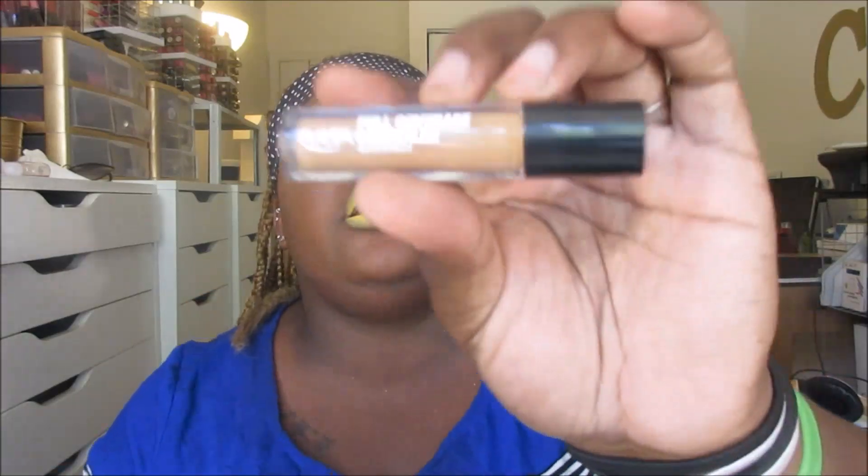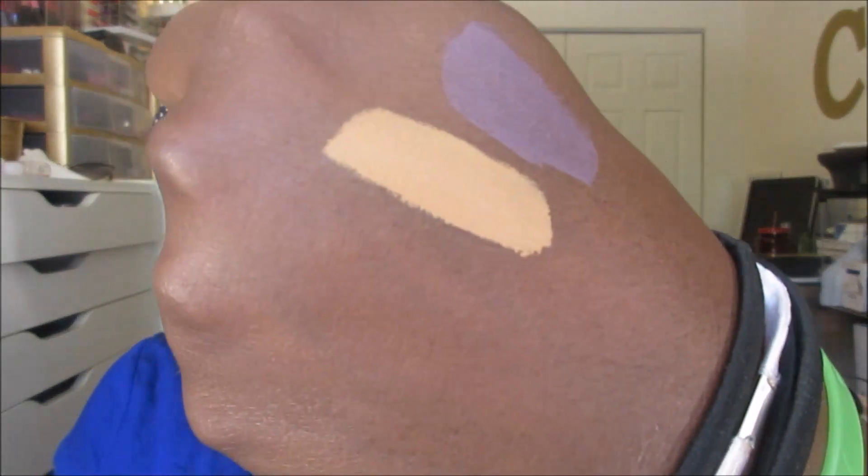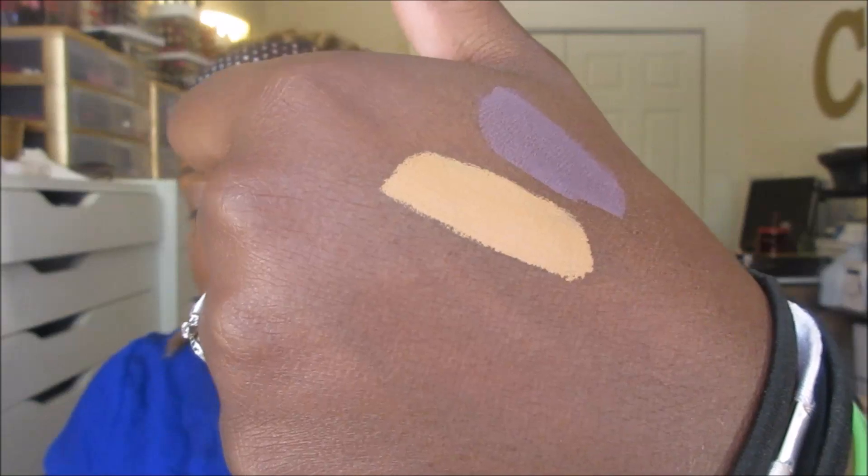Then I picked up the Ulta full coverage concealer — it claims to be waterproof — in the shade Deep Warm. I tried this in the store and it seemed to have a lot of coverage, and I liked the consistency; it reminds me of NARS. I picked it up, but this is the deepest shade they offer. Come on, Ulta — let's not be petty like that.